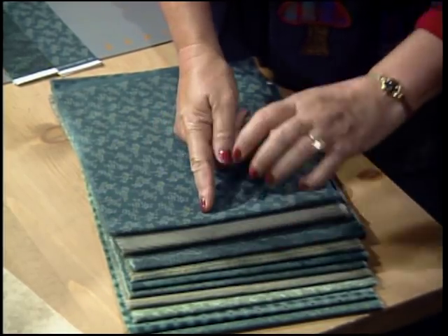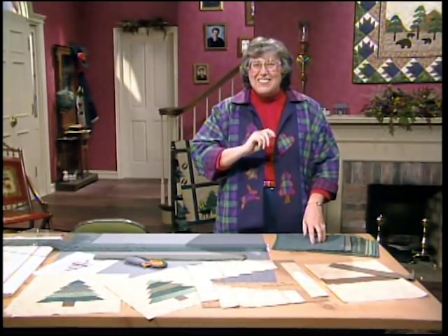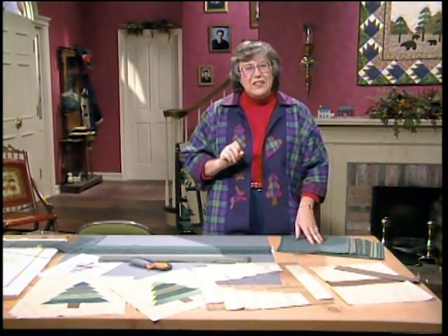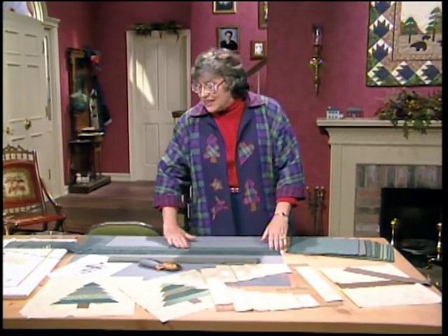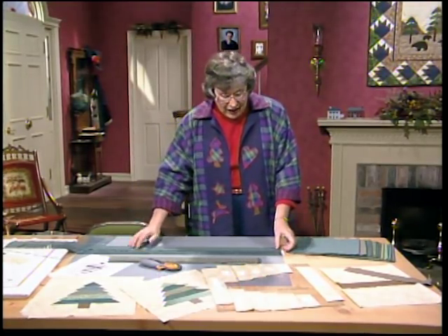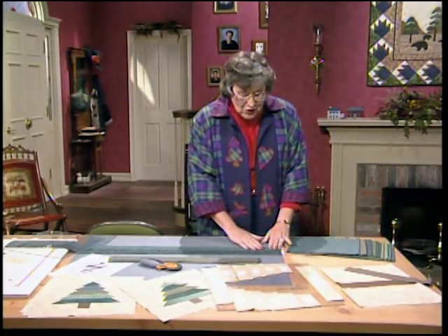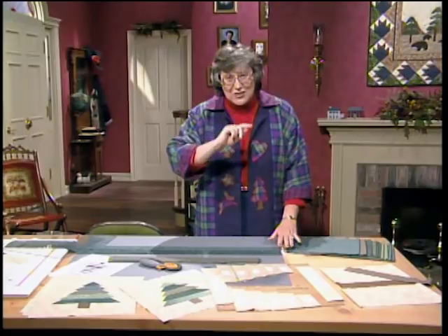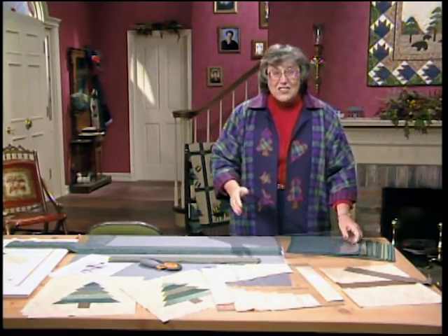From each one of these pieces, cut two 2-inch strips, and you'll have plenty left over for your miniature quilt. Take those 2-inch wide strips and lay them right side up on your cutting mat. I have five stacked up here in each stack, and I'm going to do some fast cutting. I want to get those trees cut into scale.